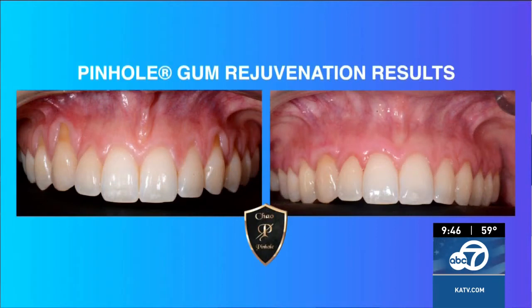It's the first minimally invasive treatment for gum recession and does not require scalpels or sutures. Dr. John Chow has trained over 3,500 dentists from around the world at the Pinhole Academy and is continuing training of doctors with online classes.